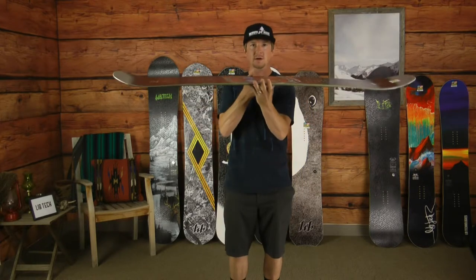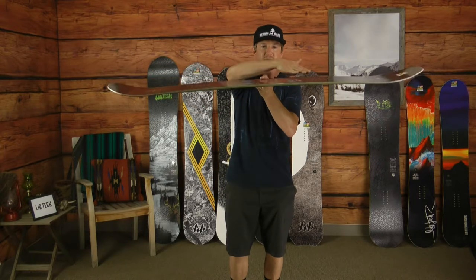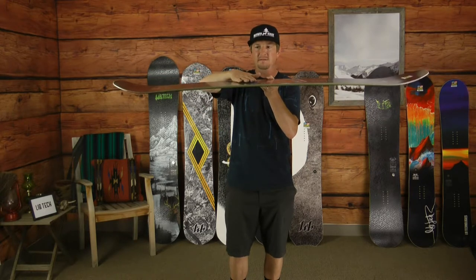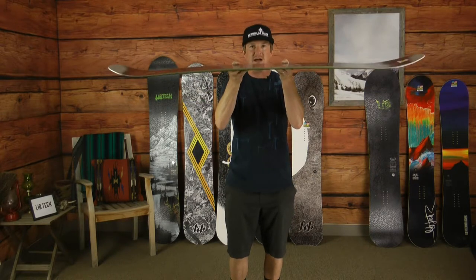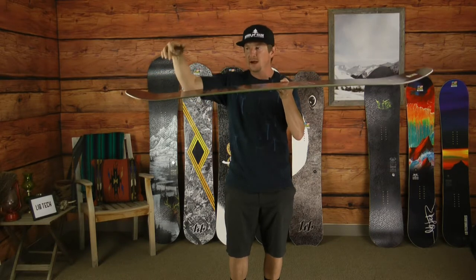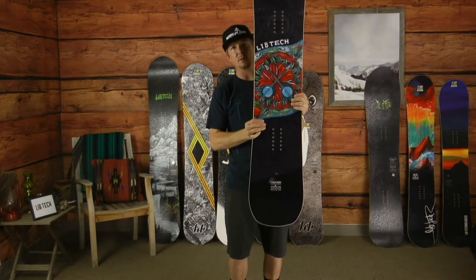As far as the contour goes, this is C3, so we do have a real mild flat rocker zone in between the feet, but the camber underfoot is so accentuated that if you put the board on a flat surface, it has overall camber. That's going to provide maximum tip and tail pressure — really your most stable board.